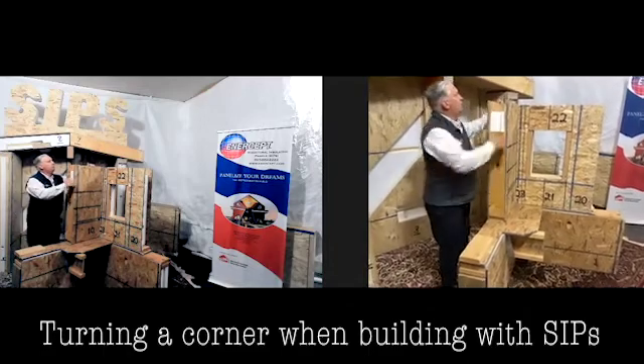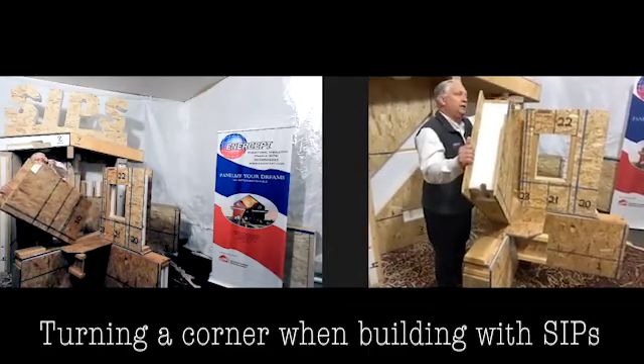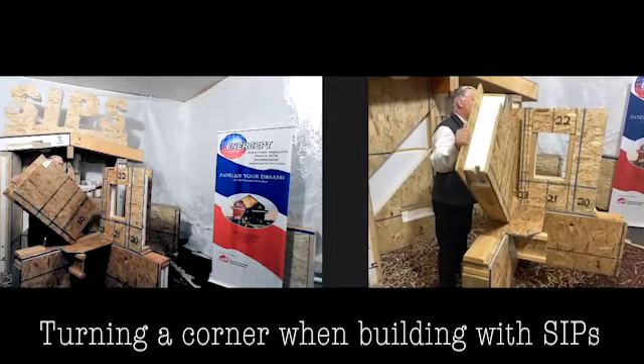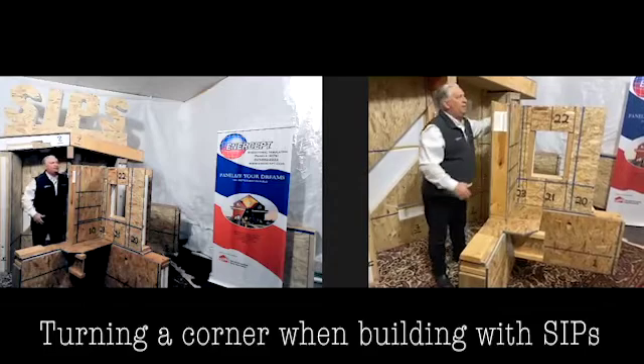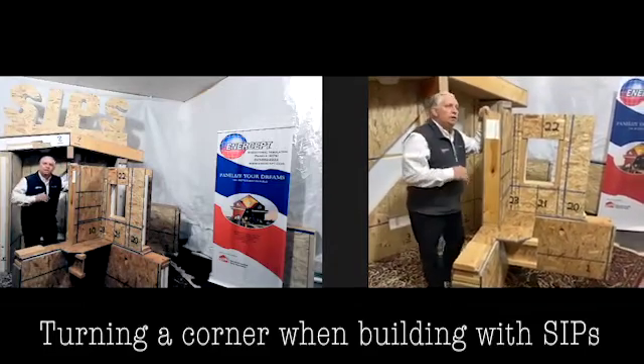This panel has a two-by running the full length at the top, and that lines up so we get it all together. Then we take our eight-penny nails and shoot into that, and that makes a remarkable corner.